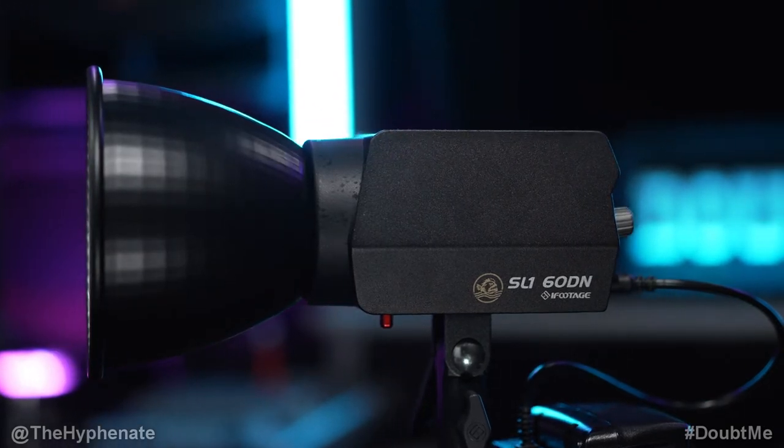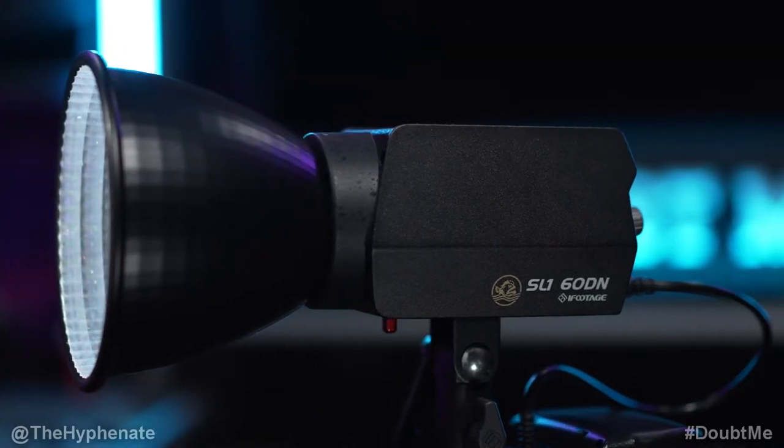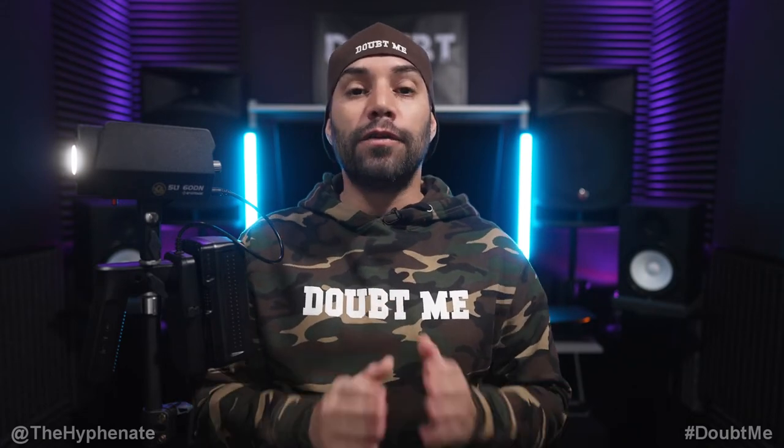There are a ton of different COB lights on the market right now, especially those around the 60 watt range — some bigger, some smaller, some more expensive, some cheaper. What matters to me is how color accurate the light is and how well it's reproduced on camera. The Anglerfish SL160DN is probably one of the most accurate lights on the market, period. Other big YouTubers unanimously talk about how accurate it is at reproducing sunlight, so skin tones look extremely natural. Because of how small, accurate, and affordable it is, this is the must-have light for content creators.